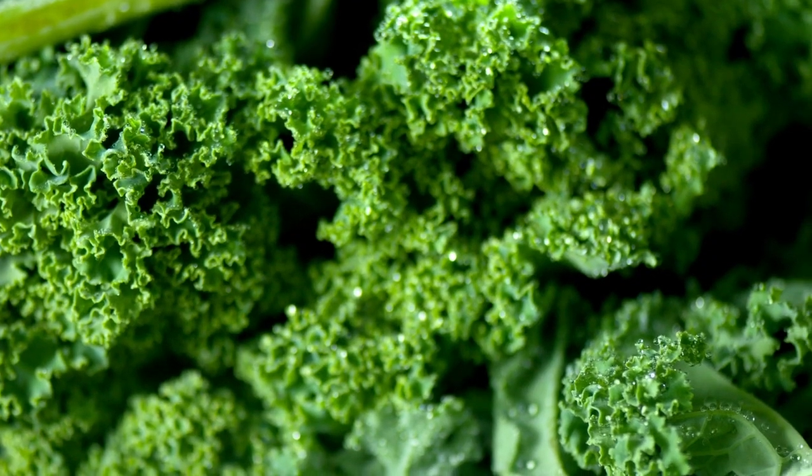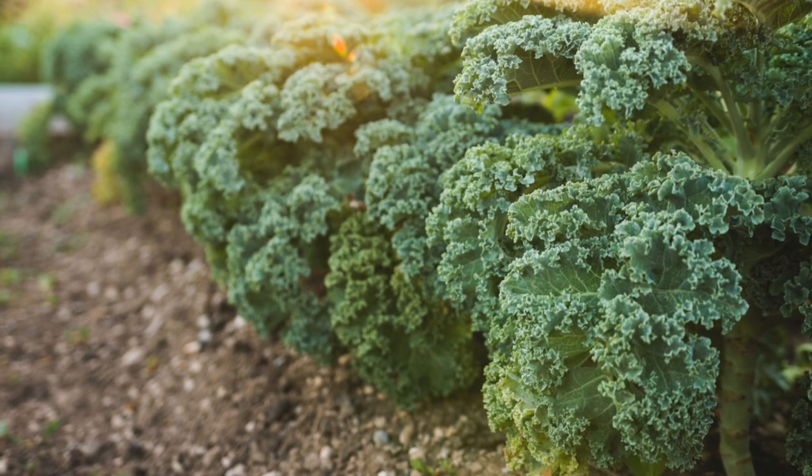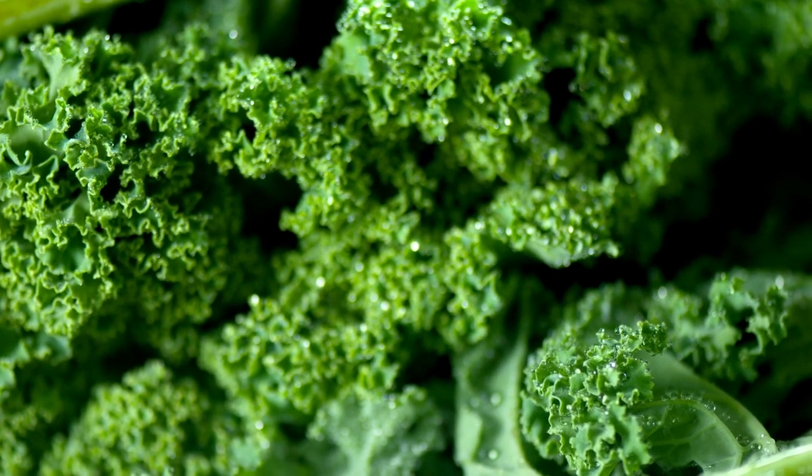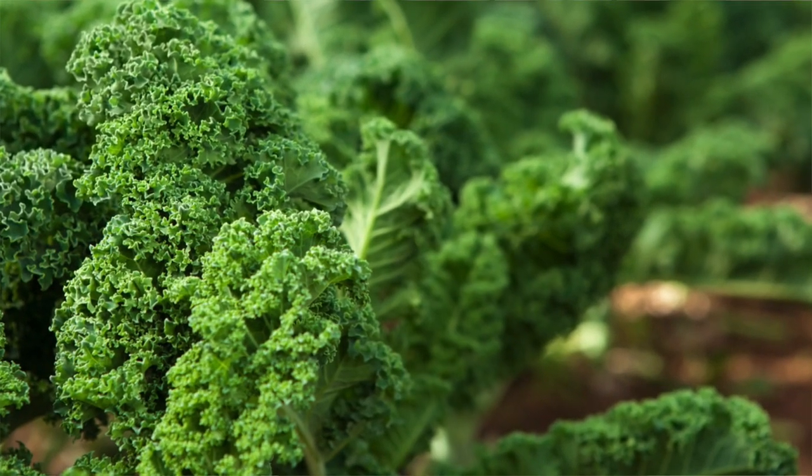This stuff is cold tolerant and it's really easy to grow directly from seeds in your garden. Some of the variety names you might see when shopping for curled Scotch kale are Blue Scotch Kale, Blue Curled Kale, Vates Blue Curled Scotch Kale, and some dwarf kinds like Dwarf Curled Kale or Dwarf Blue Curled. All of these seeds are going to grow into the same type of kale you see at the grocery store with the frilly leaves and that blue-green color.